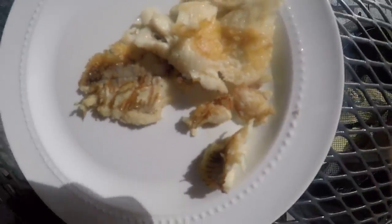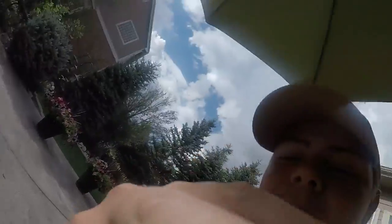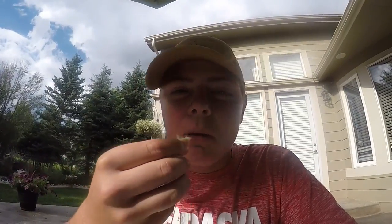We just cooked our fish — it's actually the first fish I've ever cooked by myself. And for the taste test: it's good, tastes really good. Not a lot of flavor, just salt and pepper, but it tastes really good. Definitely a good day of fishing.